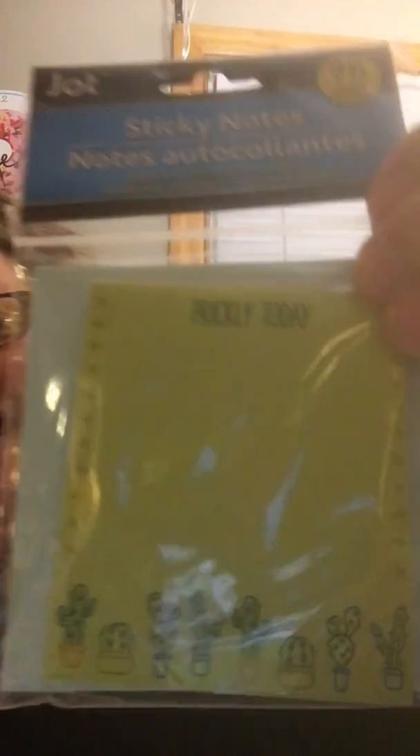I have something else new that I haven't seen anybody haul — sticky notes, and they're so freaking cute! This one says 'Prickly Today' with a cactus — I think we could all use one of these on a bad day! I bought a couple for friend mail. This one says 'Always on the Agenda,' and then this one says 'When life gives you lemons, start making lemonade.' I thought that was really cute.